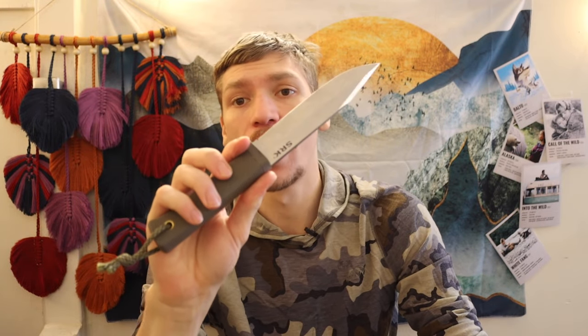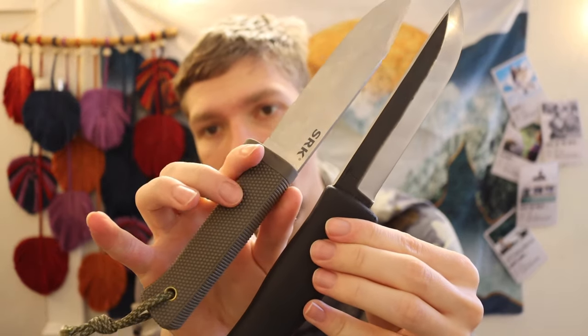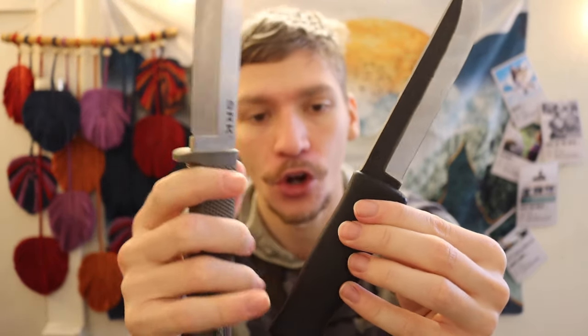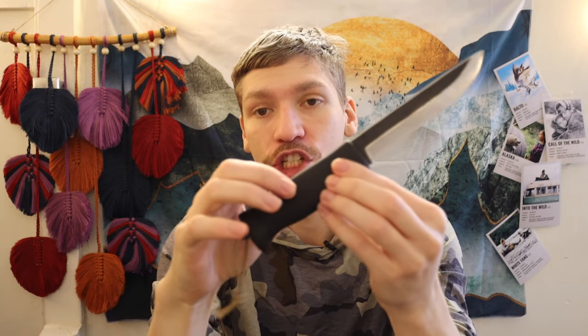The handle on the Cold Steel, in my opinion, is among the best rubberized handles — super tacky and very grippy. The Bolteron on the Verastellica is still very grippy, but not quite as grippy. Also worth noting, the Cold Steel has a textured pattern, whereas the Verastellica Ikari Pucco is just plain Bolteron — grippy, but not as grippy.